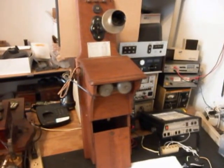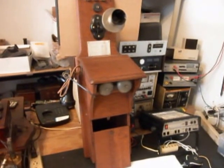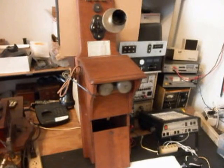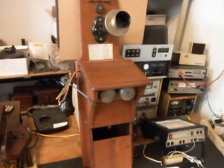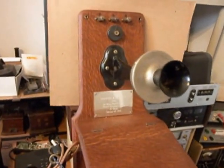Today I want to show you a really cool Kellogg wooden wall telephone. This is William's telephone from New York. He bought this telephone off of eBay, and basically had it sent and shipped directly to us. I'm going to give you a little look at this telephone because this is the initial checkout.